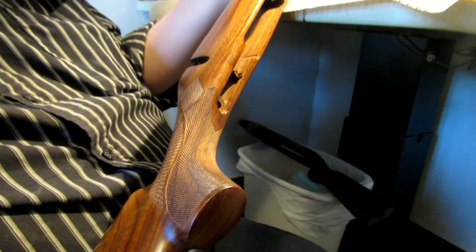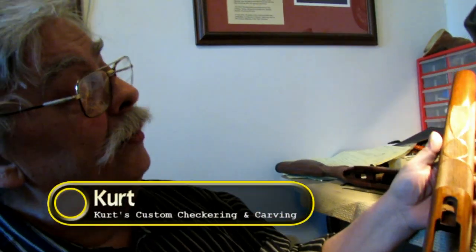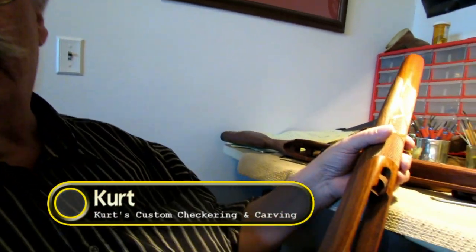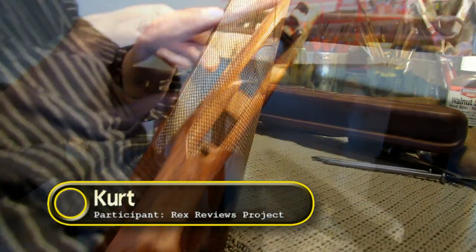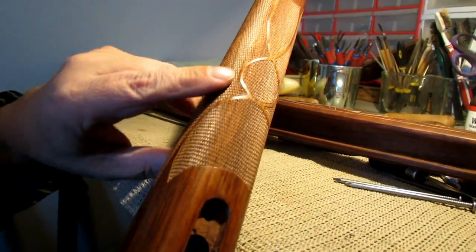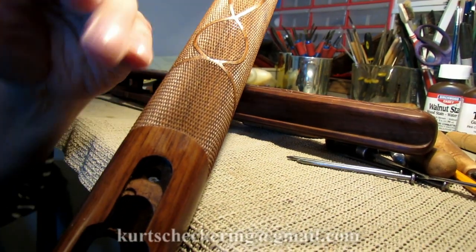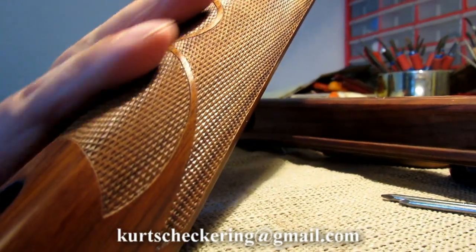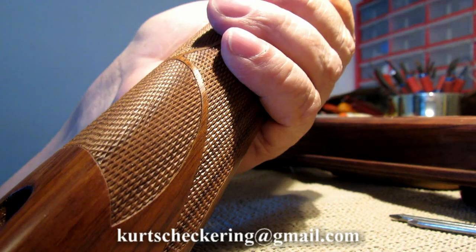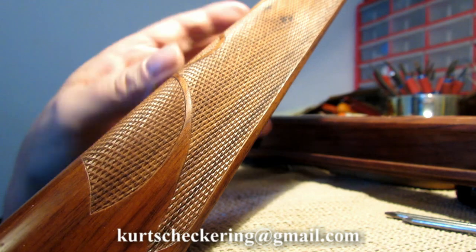This is a series on gun stock checkering, something that a lot of people are not really familiar with. We're going to walk you through the entire process of gun stock checkering — how to lay out a pattern, forming the borders, laying out master lines which all intersecting lines are based on, and then actually carving and bringing them to fine points for a nice gripping surface, which is the purpose of checkering, apart from the aesthetics.